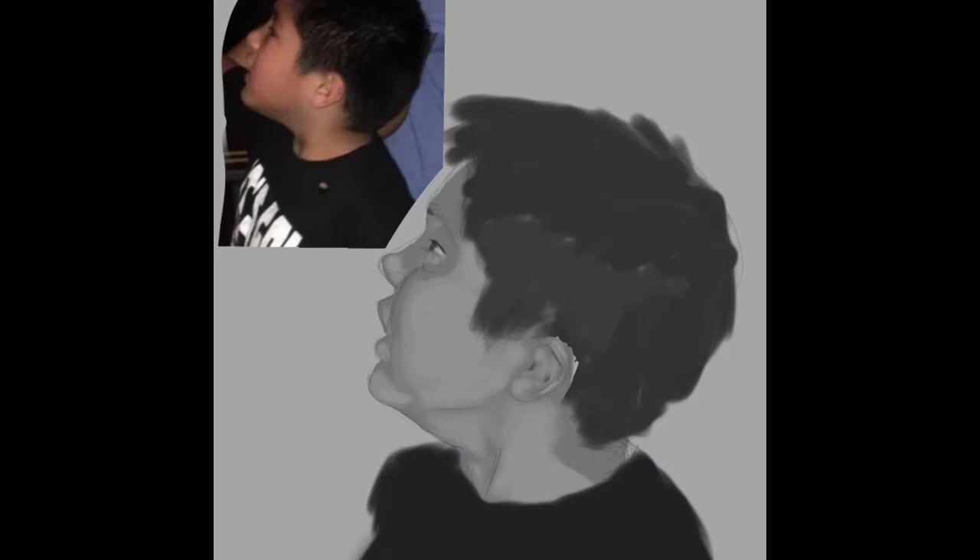I'm trying a new method — I have no idea what I'm doing, but I'm painting using values: basically highlights, mid-tones, and shadows. You need to understand the values of each color, so if it's a darker color like my son's hair or shirt, its mid-tones and highlights will be a darker color than, say, my son's face.